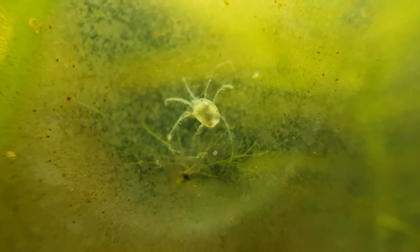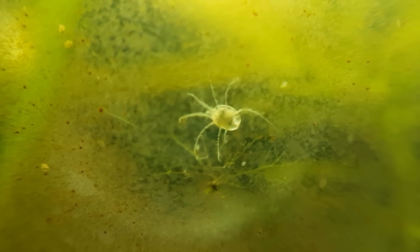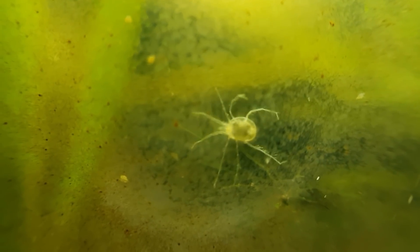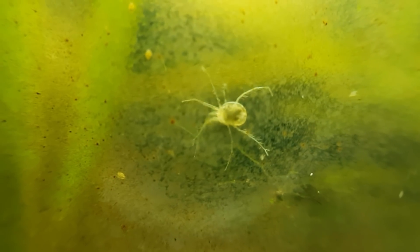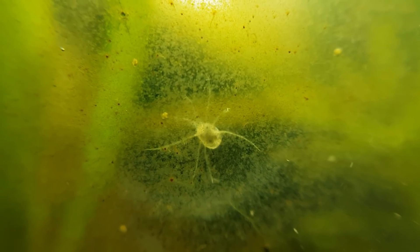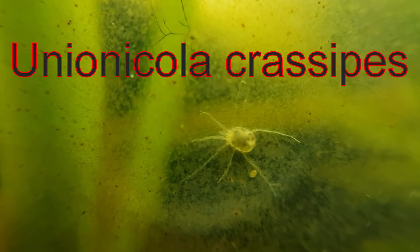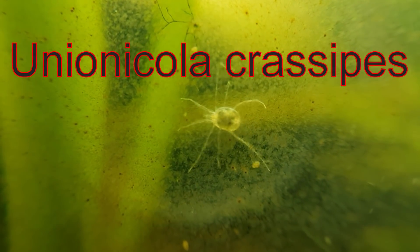Now let's talk about the mysterious unidentified water spider. As some of you thought, this is actually a water mite. There are many different species of water mites native to where I live. But I have come to the conclusion that these water mites are Unionicola crassipes.